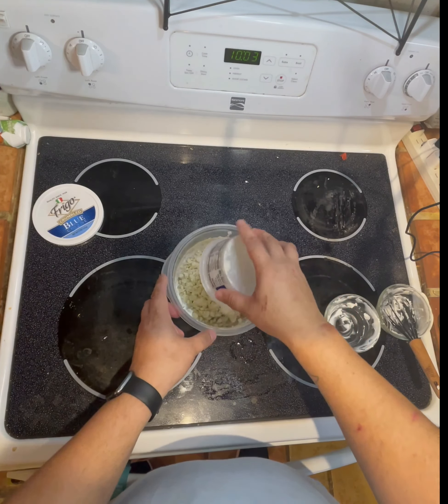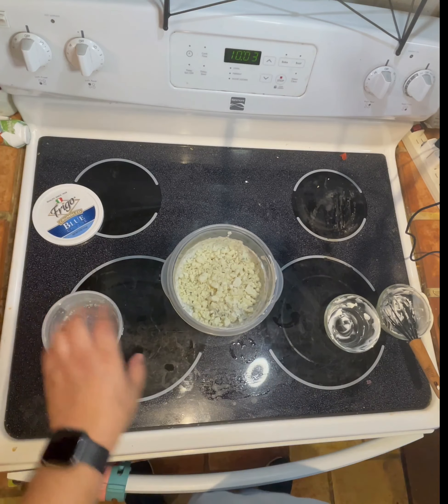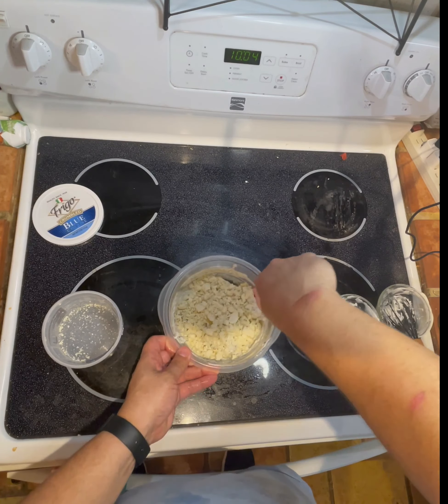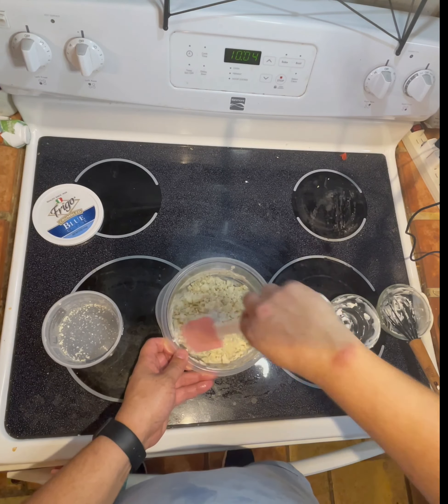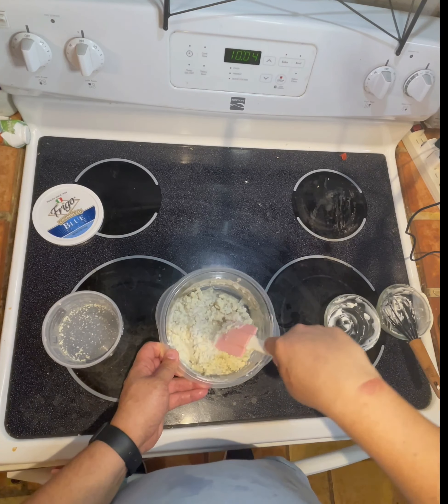Once you get it all mixed together, you're going to add your blue cheese. We're not going to whisk it again, because we'll just smush the blue cheese and won't make it as chunky. Personally, I like a chunky blue cheese. If you like more of a thinner blue cheese, by all means go ahead and whisk it in. But I'm just going to try to fold it the best I can and keep the blue cheese crumbles whole.